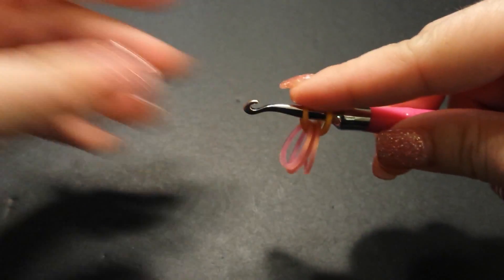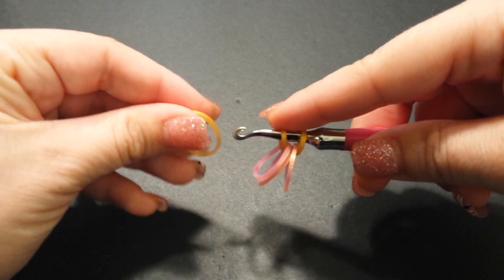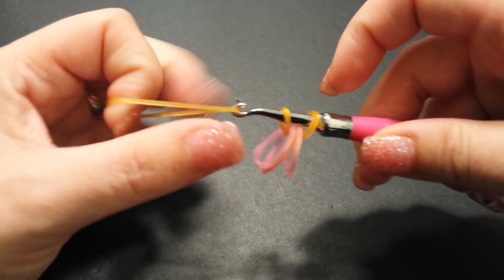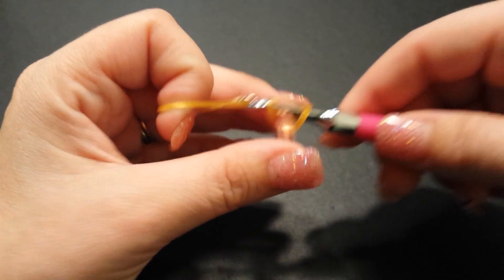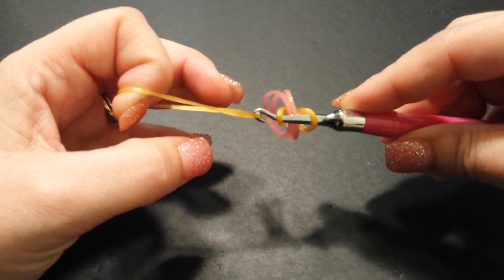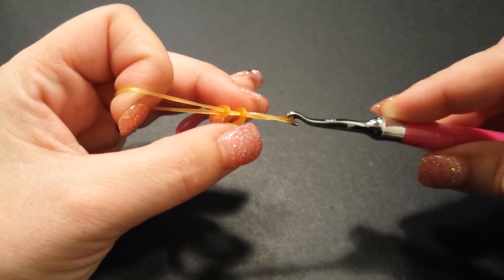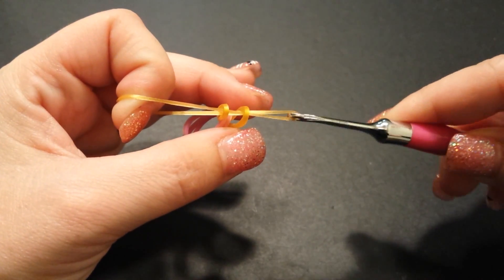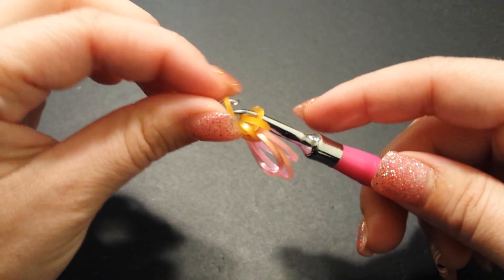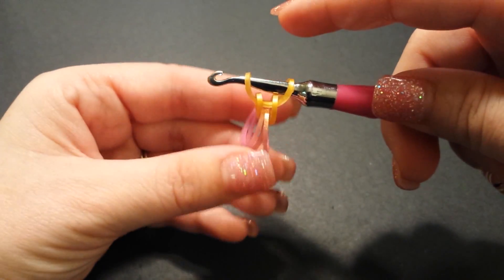Hold on to that with your finger. Now grab another connector band — gold. All we're going to do is slide our first connector band onto this new connector band. I like to turn my hook a little bit to help slide the bands on, but make sure you turn it back so there is no twist when you reattach the other end. Just slide it over — that's what you have so far.